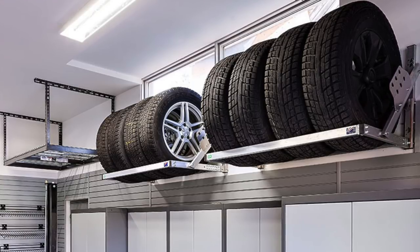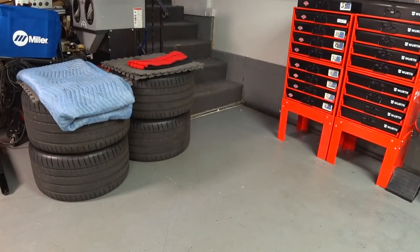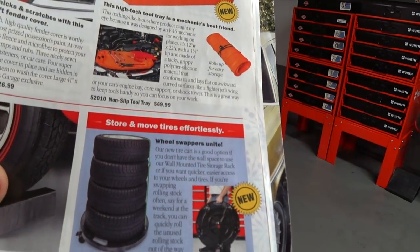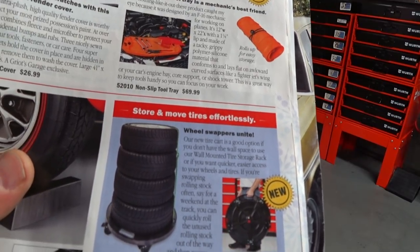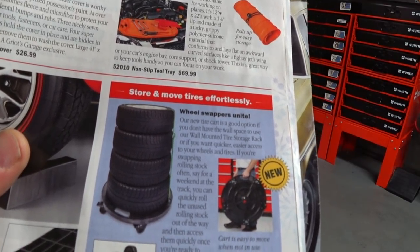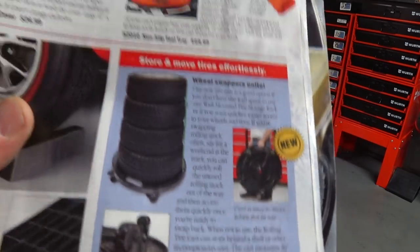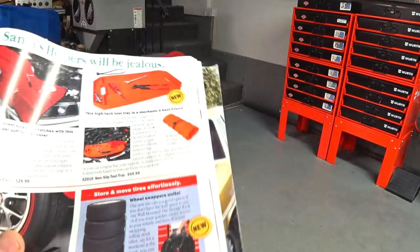The next item is a mobile cart — you can put two sets of wheels and tires on it. These are about $400, and if you have the space, it's an awesome solution. Then I was flipping through the Griot's Garage catalog and they have a new product called a rolling tire cart — 'store and remove tires effortlessly.' It's basically an injection-molded plastic dolly, around $150 from Griot's, but once you add oversized shipping you're looking at $180.